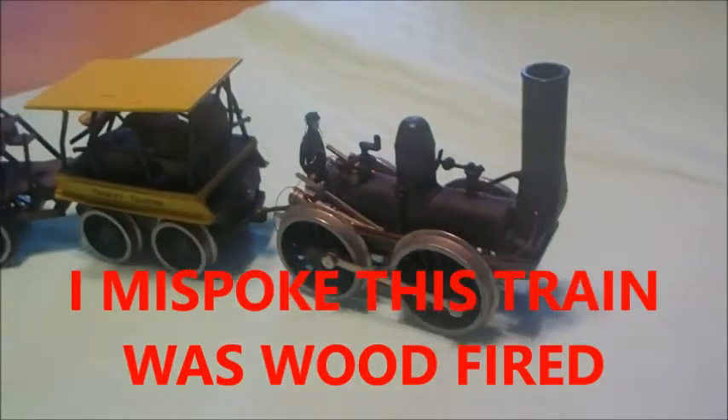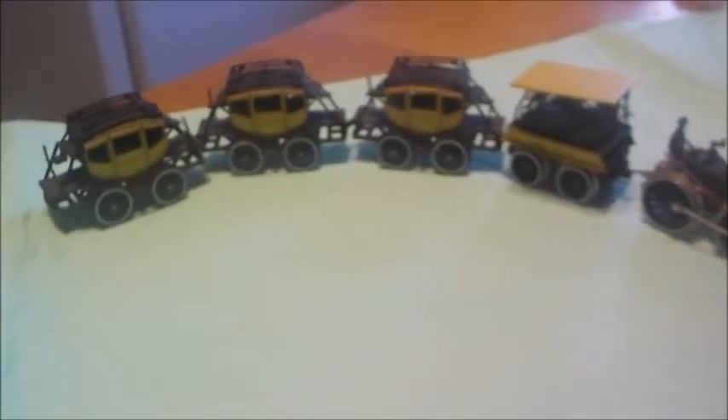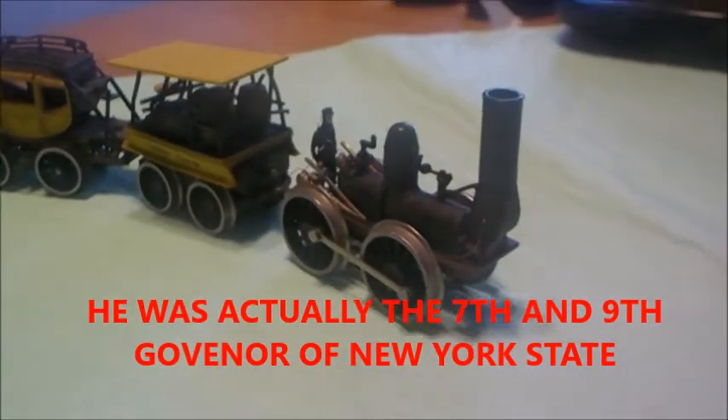DeWitt Clinton, who the train is named after, was the governor of New York — a very famous governor of New York. The train was made in 1831.